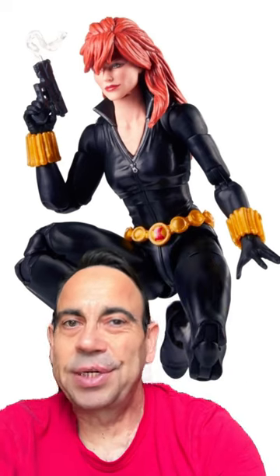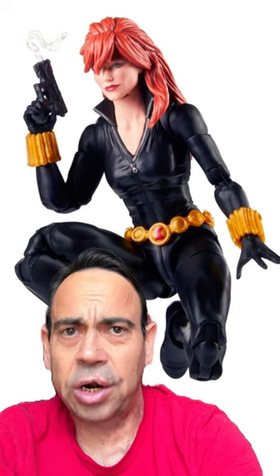It's time for another Toy Pics News Byte where I get to talk about my most anticipated Marvel Legend of the year, the Target exclusive superposable Black Widow.